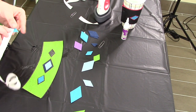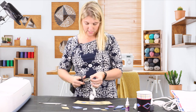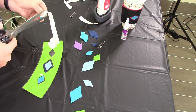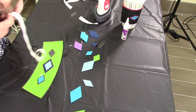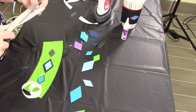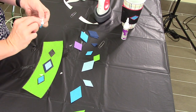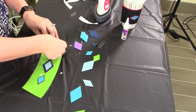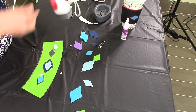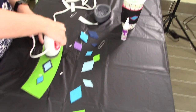You'll want to use your heat-and-bond and cut your pieces to the size of your diamonds. Just use your paper as a guide and cut, to the best of your ability, diamond-shaped cuts of your heat-and-bond. Put the rough side down first for about a few seconds.